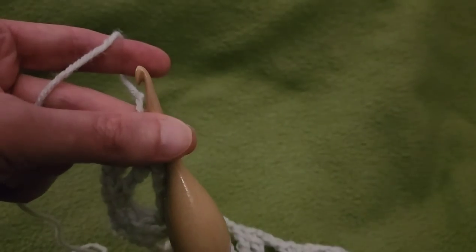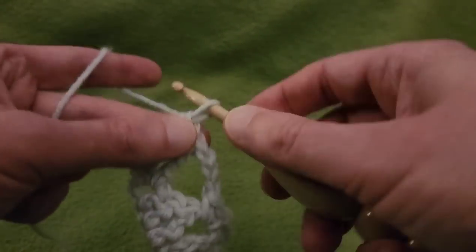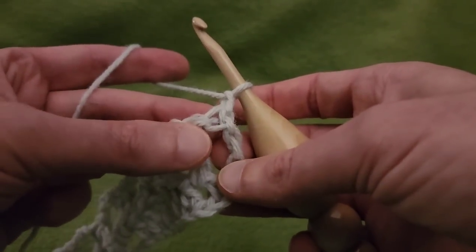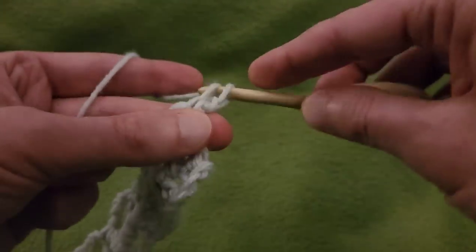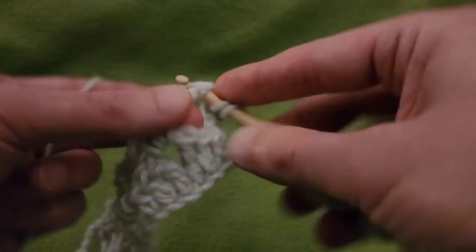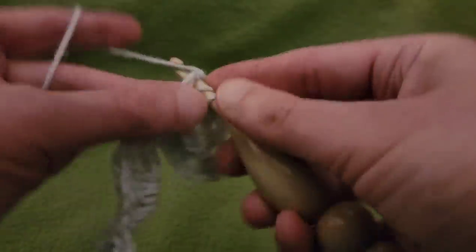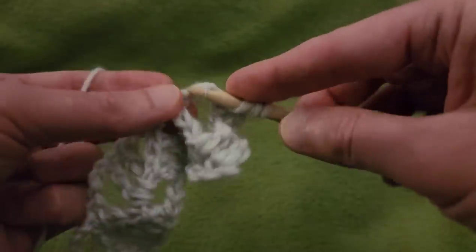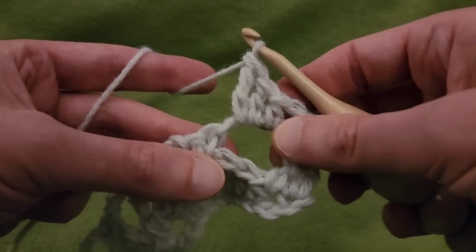Row 3 is essentially the same thing as row 1, although a little bit easier. Start off by chaining up 1 and turning the work. Single crochet into that first stitch, that first treble. Chain 1, into the chain 3 space — half double, double, treble. So we have the ascension going on once again.